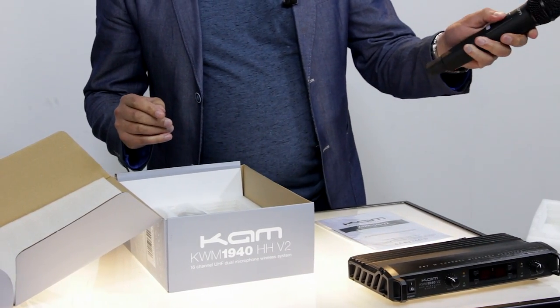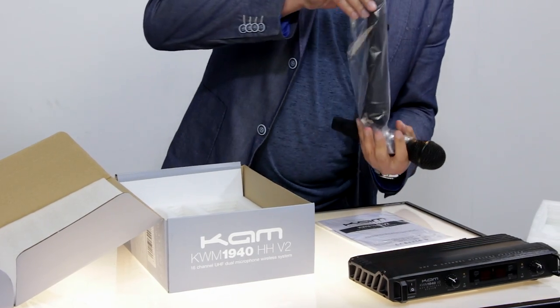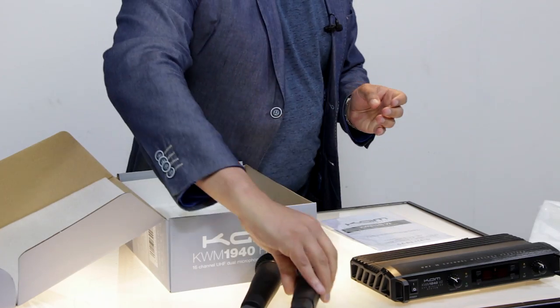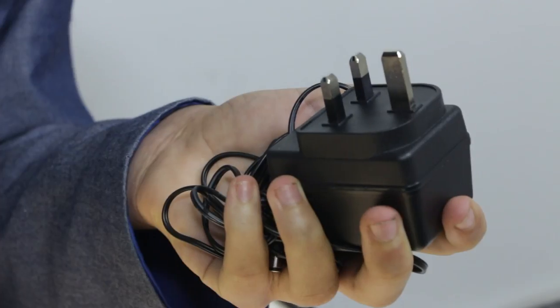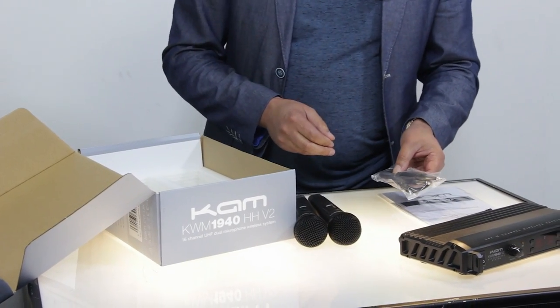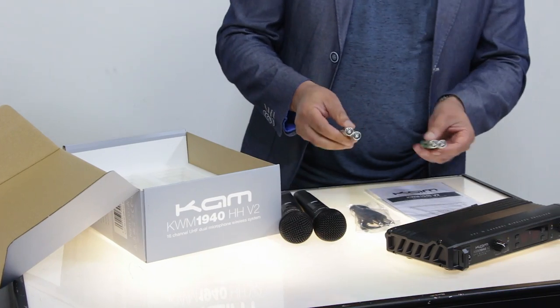You've got your on and off switch on the microphone. You've also got your power supply — it's a standard DC power input. The unit comes with a standard 6.35mm jack lead for connecting to your mixer, and also two sets of batteries, one for each mic.